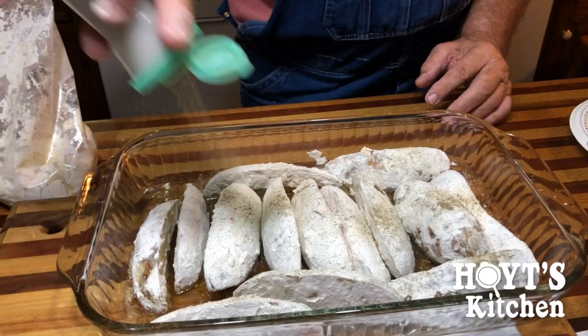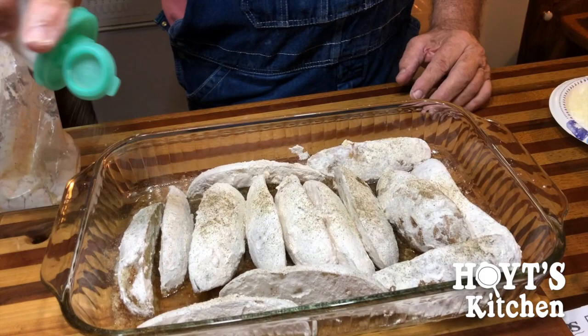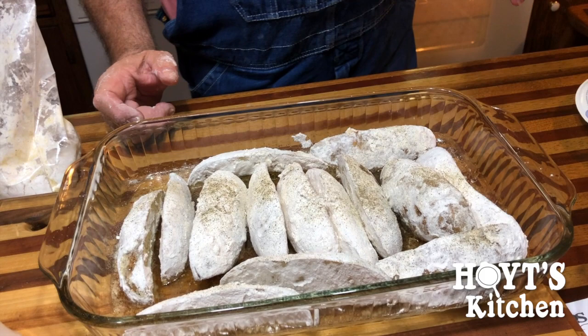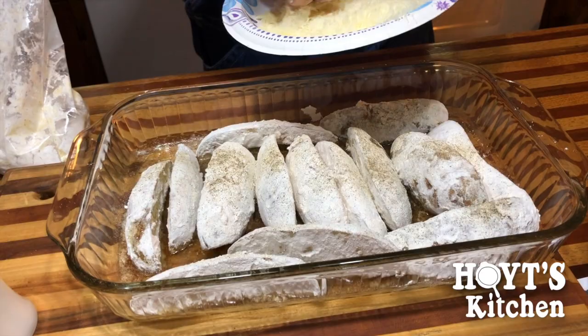Then we've grated a half cup of Parmesan cheese. It goes on now. It says: combine milk, eggs, and flour — we've done that. Dip potatoes into egg mixture. Coat with flour. Melt butter in the oven-proof pan. Arrange potatoes in the pan. Sprinkle Parmesan cheese over.